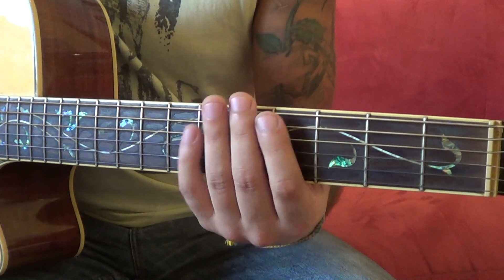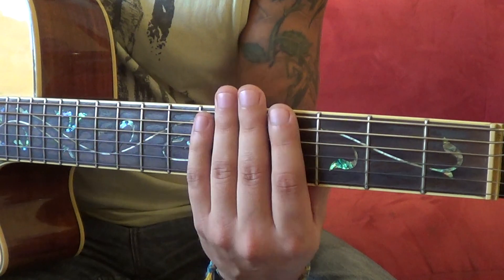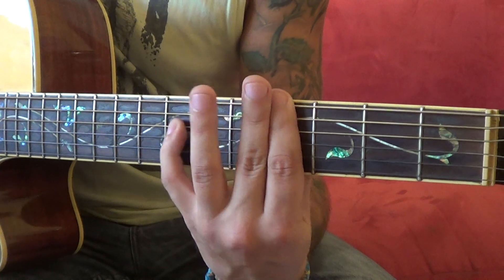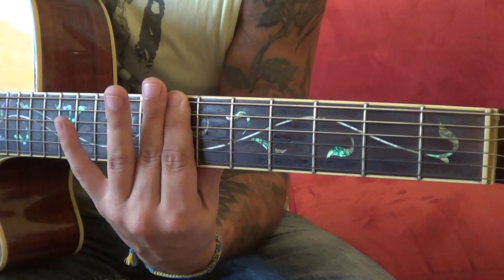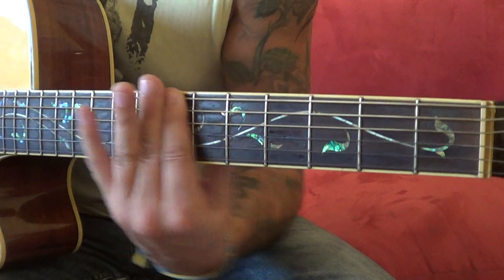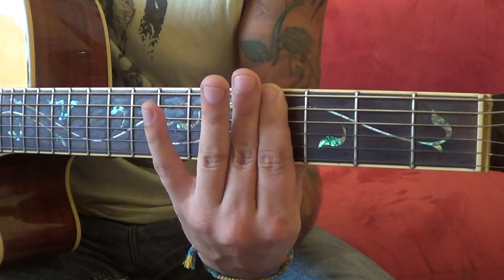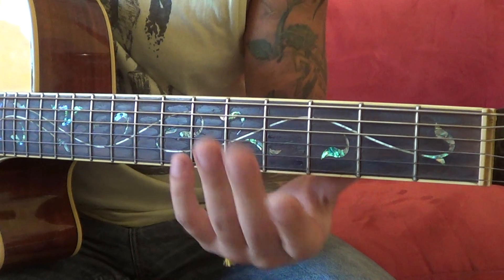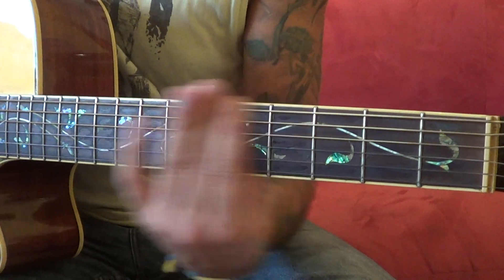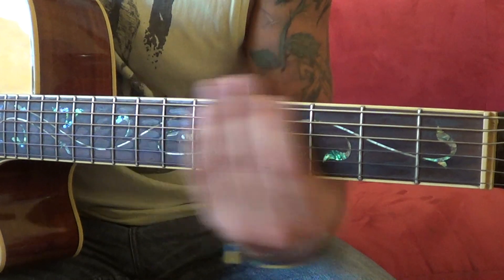So the main problem we'll have is when you slide into the chords. Try to keep it with real hard tension as you slide to the next fret so you don't lose it.